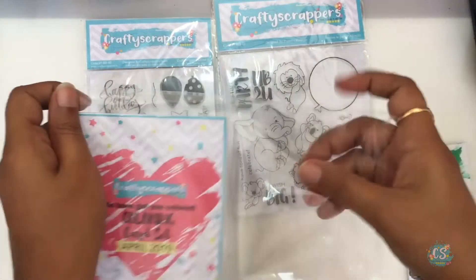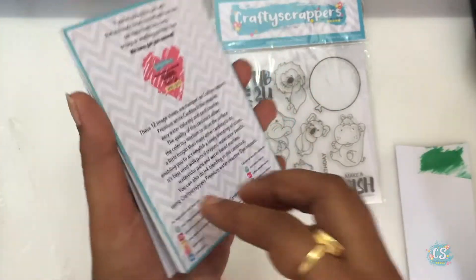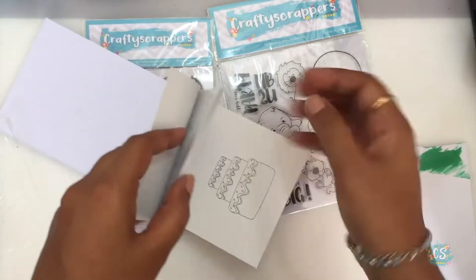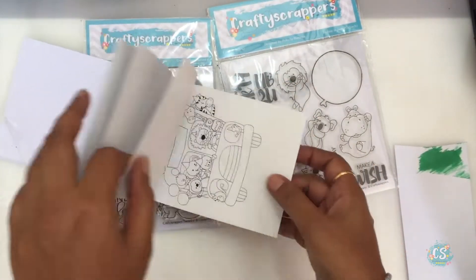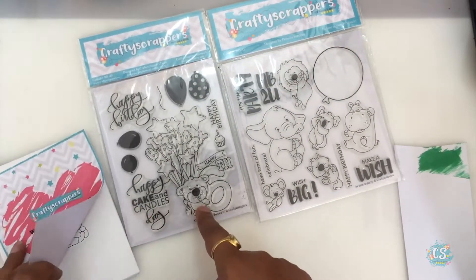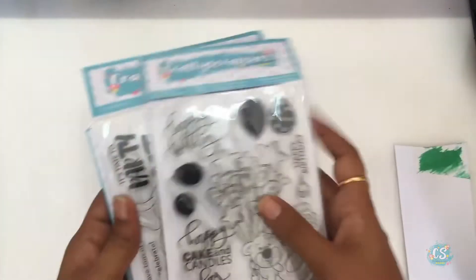You also get this coloring card set along with the kit — it is not to be sold separately. This is a high quality paper that allows watercolor to remain on the paper for a long time, making it easier for ink blending or even watercoloring. It has cute numbers and a few other designs, and critters are a running theme throughout the card kit.